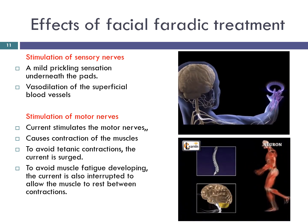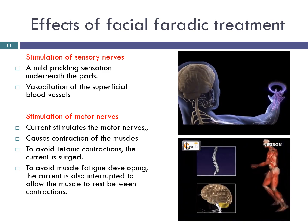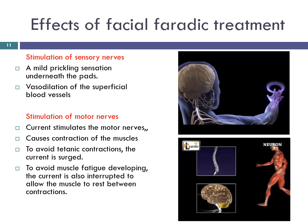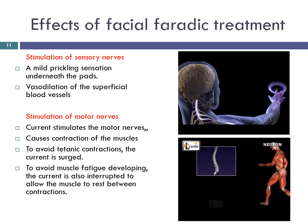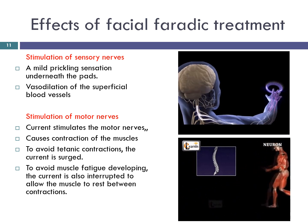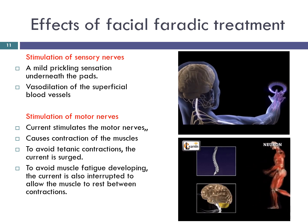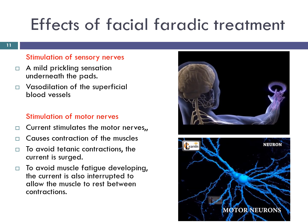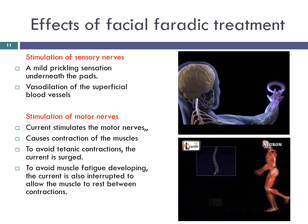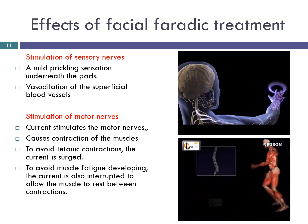Effects of facial faradaic treatment. Stimulation of sensory nerves: the primary reaction is one of a mild prickling sensation underneath the pads. This is due to the stimulation of sensory nerves and ceases as soon as sufficient intensity of current is applied and muscle contraction is brought about. This sensory stimulation causes reflex vasodilation of the superficial blood vessels, producing a slight erythema in the area. Sensation may be increased once the skin's resistance has been broken down and the current is able to penetrate further into the skin.